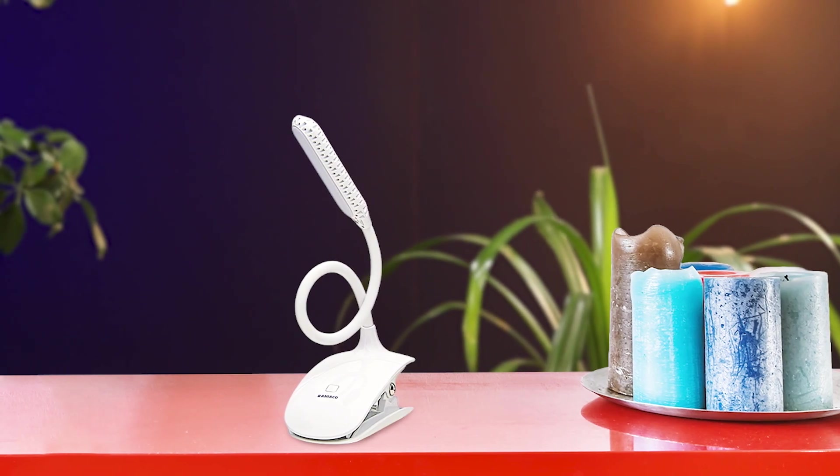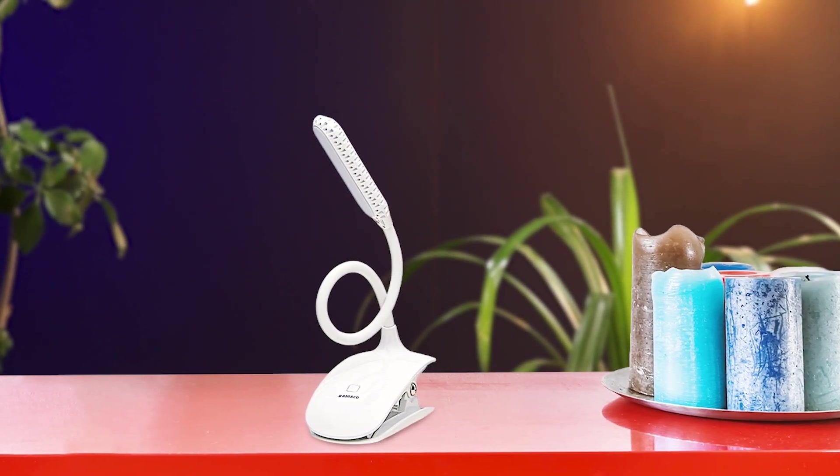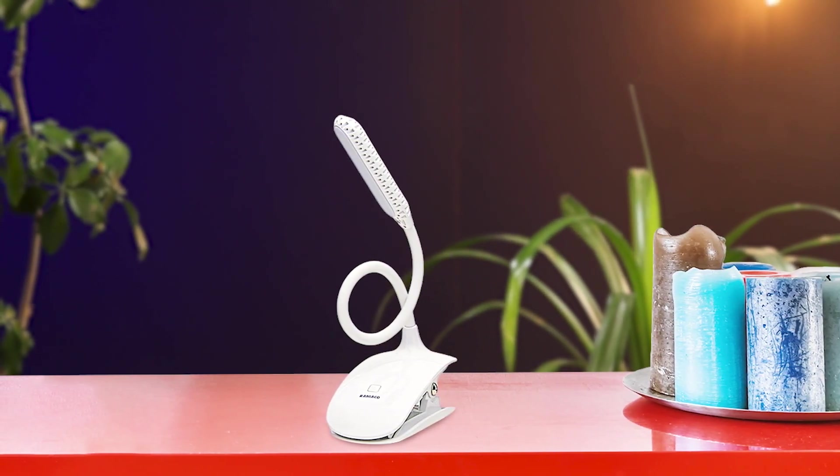The LED clip reading book light by Raniaco features 16 bright daylight LEDs, is USB rechargeable, and has a touch switch with 3 brightness levels for comfortable reading with good eye protection. This LED clip rechargeable reading lamp is a must-have for book lovers and tech enthusiasts alike. With its 1000mAh built-in rechargeable battery and USB interface design, powering and connecting this device has never been easier. The 2.36-inch clamp holder saves space and protects your eyes while reading.